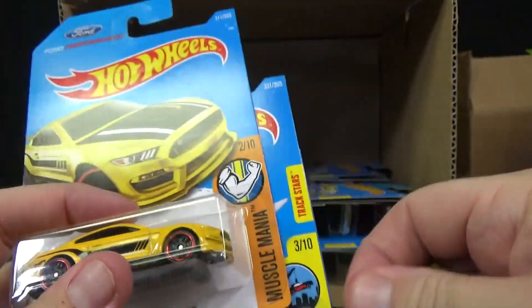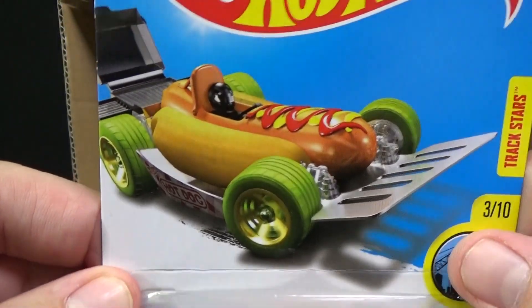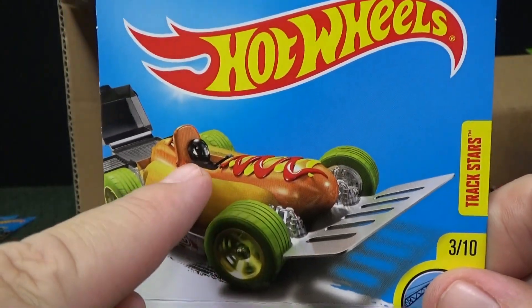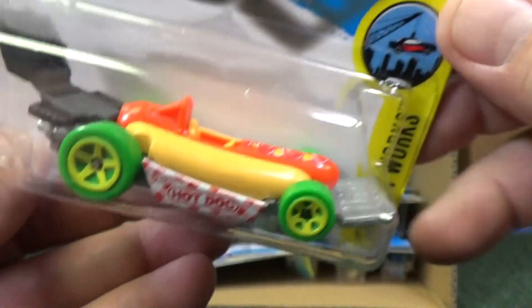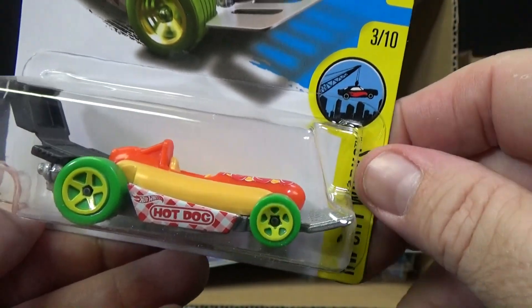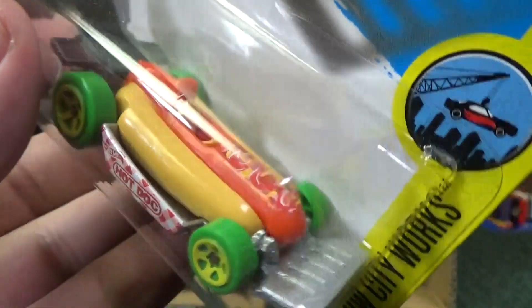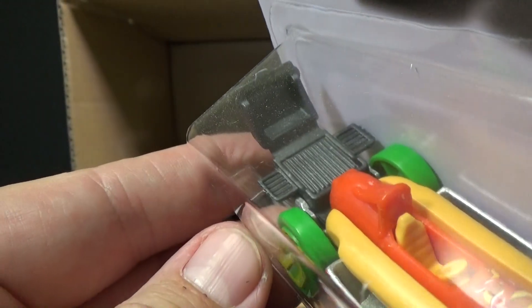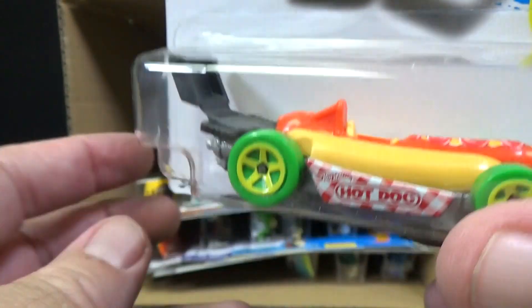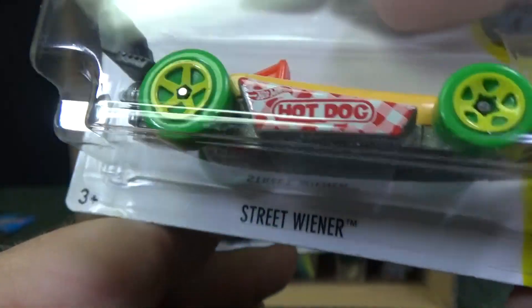Let's check out this new model. Because this is an international package, it's not going to say 2017 new model right here. It shows a driver there — let's see if there's a driver in the seat. Nope, no driver. But there's your ketchup and mustard, and maybe this is pickle relish. They show a spatula — check out the front. I've got a spatula right there. Does that mean this is a handle? That's the grill! You better run — they're trying to cook you. Fun stuff, I like it a lot. Street Wiener is the actual name of the model.